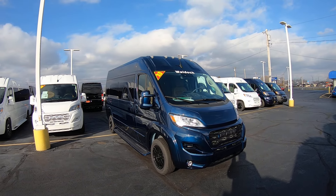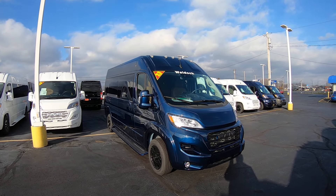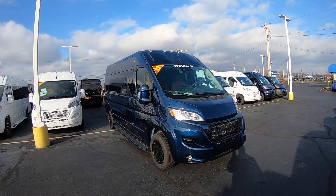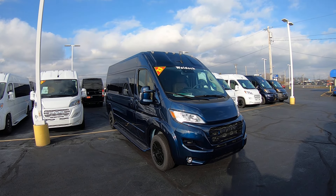Hello everybody, Lucas Ferdin here from Paul Sherry Conversion Vans in beautiful Piqua, Ohio. Today I'm highlighting a new arrival to the dealership, stock number 31082T.